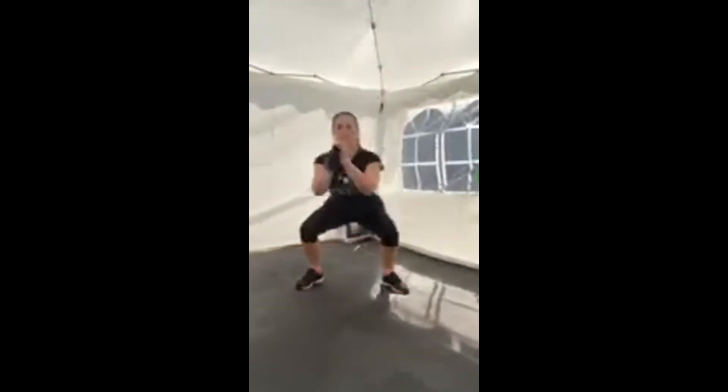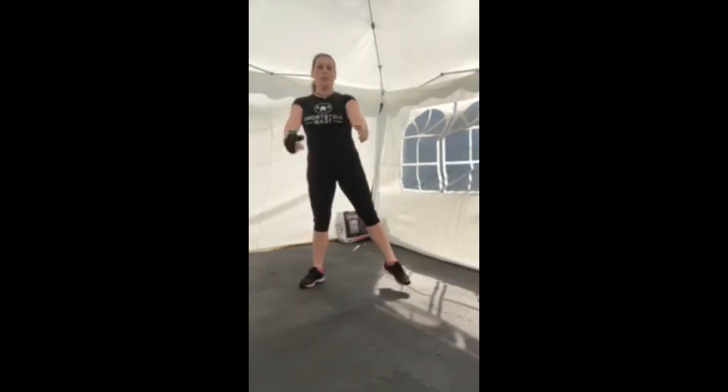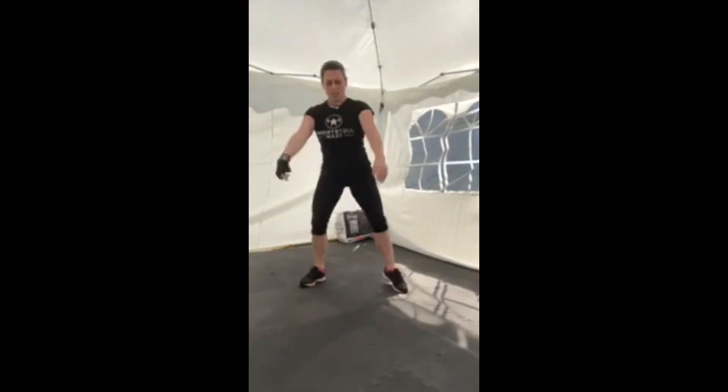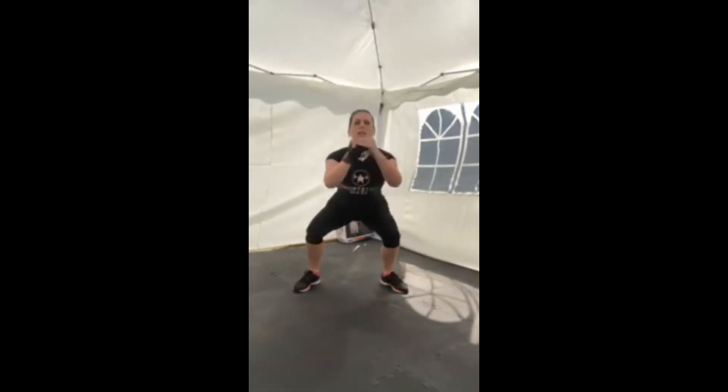Go when you're ready. Down, up. Remember, alternating the leg, pushing on through. Holding in that belly, tucking the tail under, keeping that chest nice and high. Ten seconds left. Five, four, three, two, one, and rest.